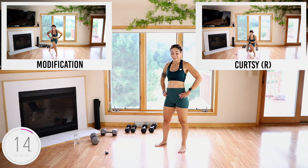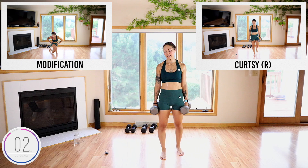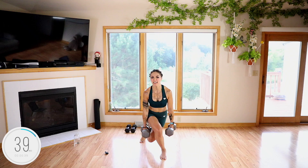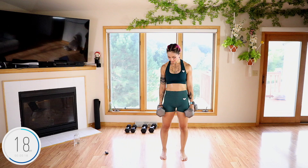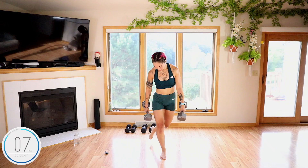Curtsy lunge — whichever leg you just used, you're going to use again. I'm going to grab my 30s and regret every breath. Stabilizing on my right leg — three, two, one. Step, sink down. Make sure you still face me — if you don't want to turn that torso, you'll feel this in the glutes and the quads on that right leg. You're stepping to the side and a little bit in the back.